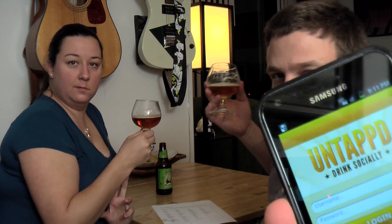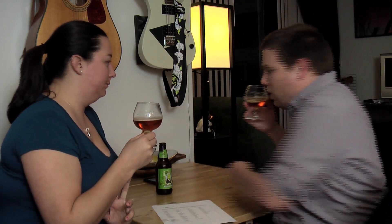Hit us up on Twitter or Facebook if you have any more questions. And if you're on Untappd, we're on there too — Ramblin' Bears. You can check out the beers we've been having. So come find us, and cheers. Until next time — ramble on.